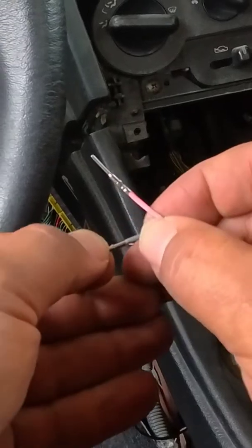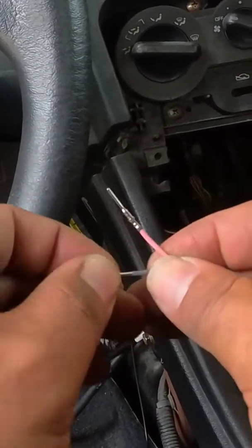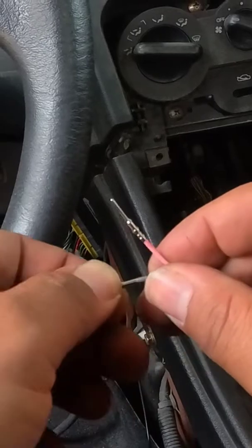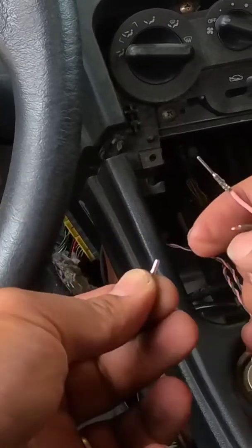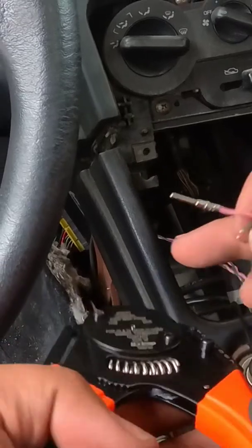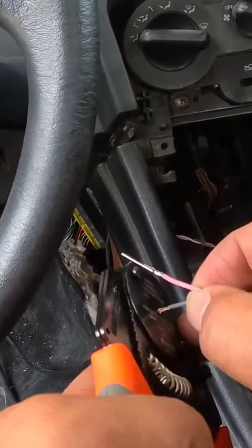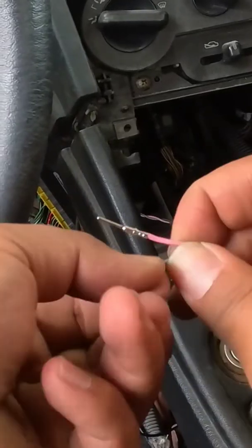As you can see, the wire is completely flush into the terminal and the insulation is right butted up against it. We're going to take this pin, drop it in, and as you see it stops on its own. Slide this sucker in and we're going to make sure that we don't have any wire protruding out.